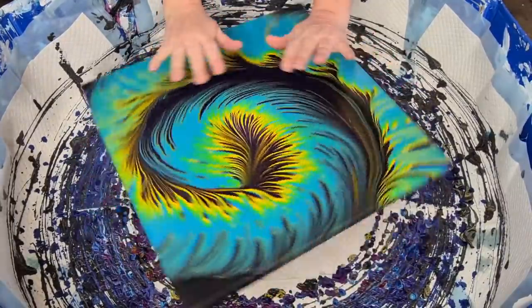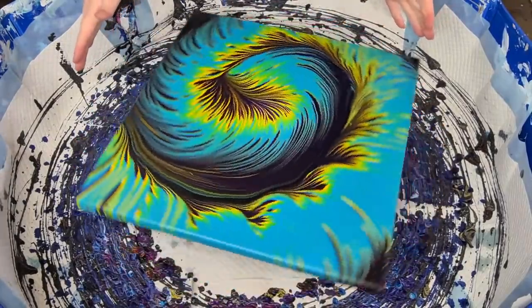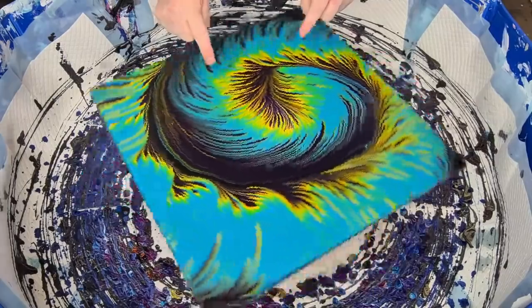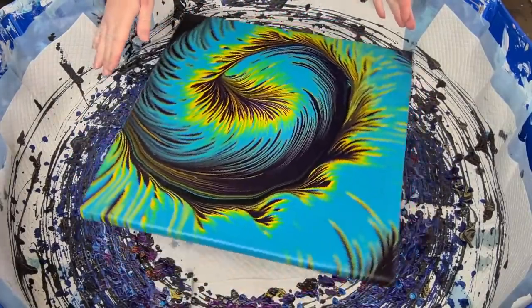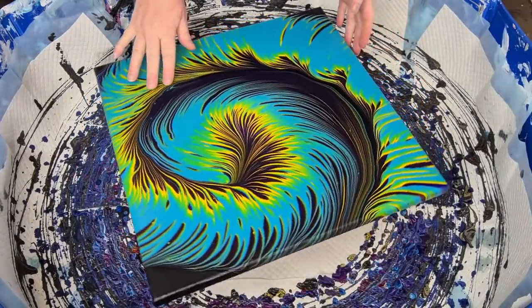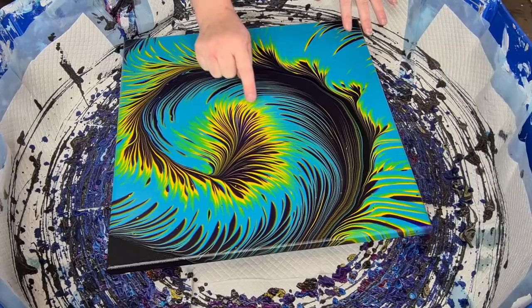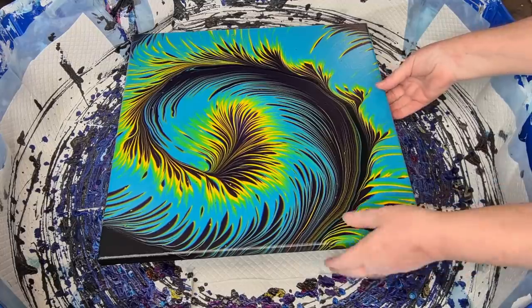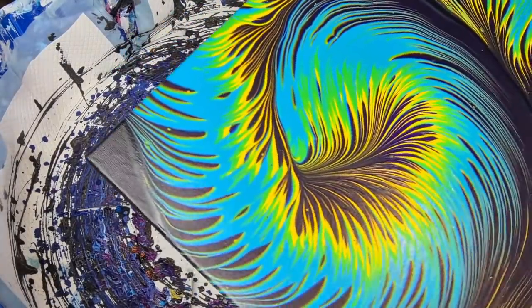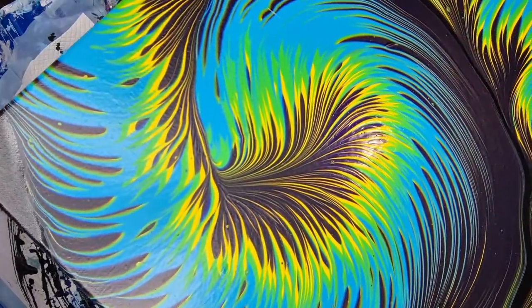Good night guys, welcome back — welcome to Pouring Your Heart Out, how are you? This is the split cup pour that I did the other day. It's pretty much dry, just a little bit of a wet area still in the middle, but I thought I'd show you. It hasn't really changed from when you saw it last, except that it's dry of course.